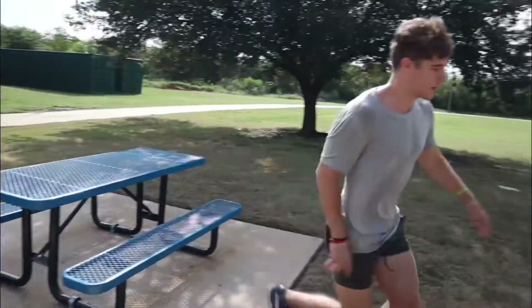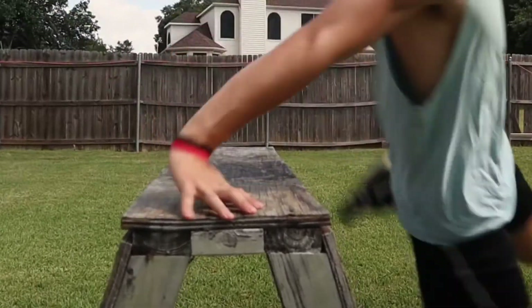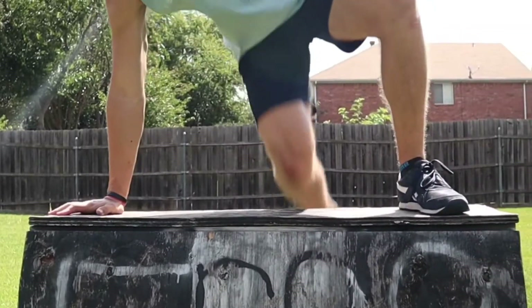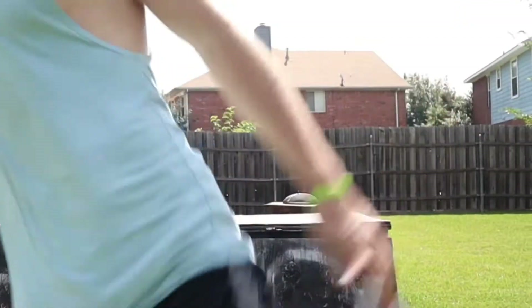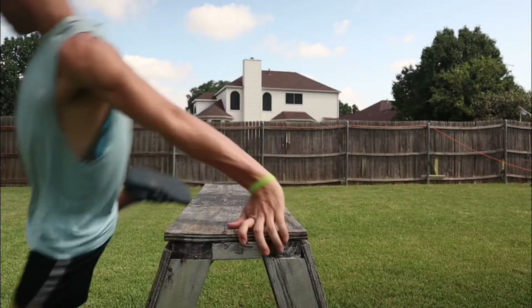When you are first learning the safety vault, it is important to take note of which hand and which foot you are using and make sure that they are opposite from each other. For example, I like to use my right hand for safety vaults, which means I will use my left foot. Now as for the foot that is not on the block, you are going to pick it up and thread it right between your hand and foot.